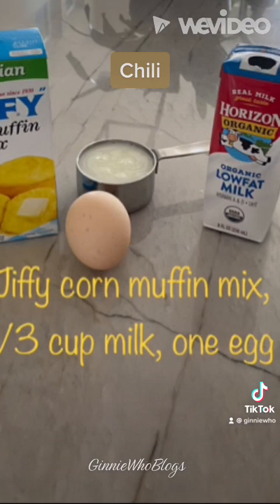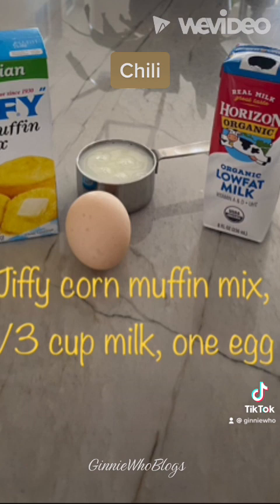I used half of the cayenne pepper, making it as hot or mild as you like.